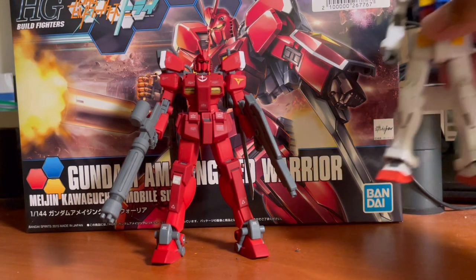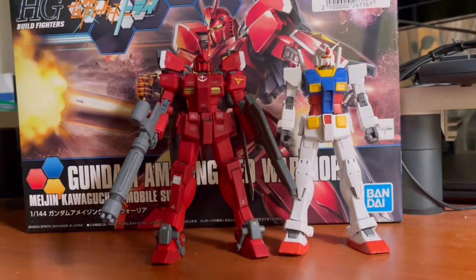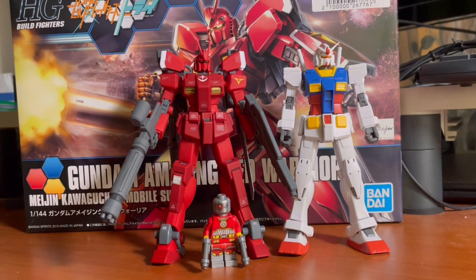Moving on to size comparisons: here it is right next to a standard-size Gundam, and as you can see, they are both the same height. And right next to it is Link with Deadshot, another character who just loves to use guns. That's going to be it for the size comparisons.